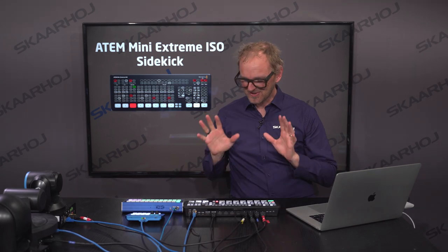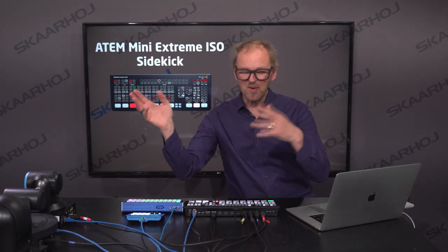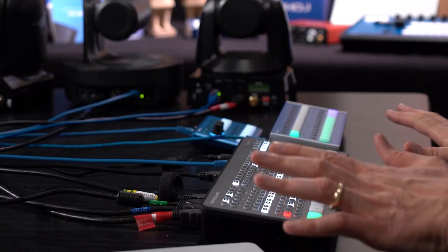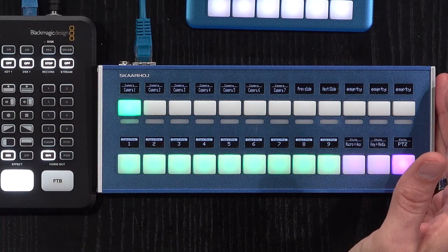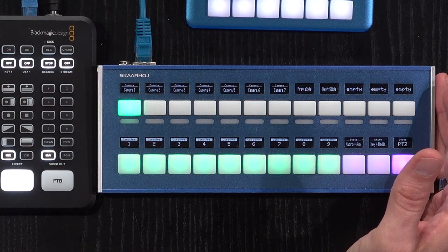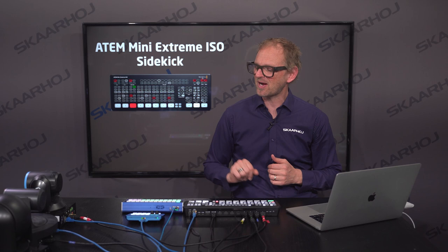My configuration today consists of an ATEM Mini Extreme right here. You probably know all the specs with HDMI in and out, scalers and close to 200 buttons for immediate access to controlling many features in it — but not all of them. That's why the Crosspoint 24 from SkaHoi is the perfect sidekick for the ATEM Mini Extreme. We'll go through all the features that we have enhanced or supplemented by the Crosspoint 24.